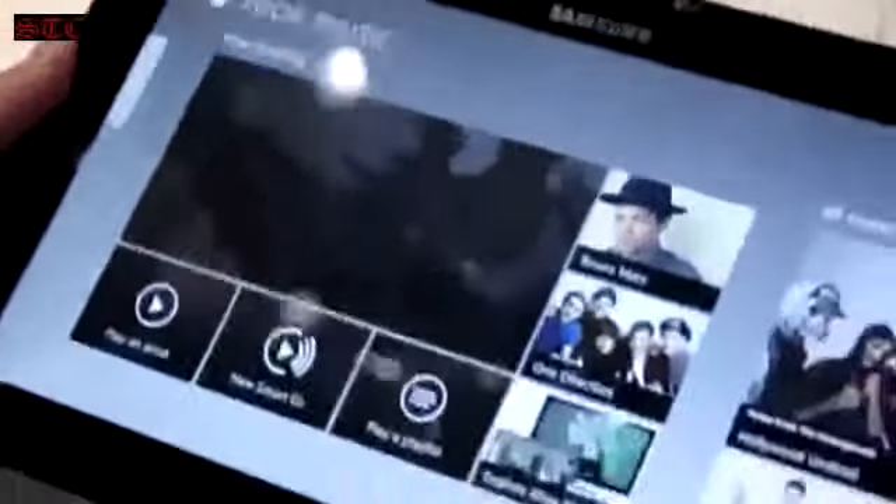On the left-hand side of the device, you've got HDMI out and volume up and down. On the right-hand side, there's nothing. On the bottom is where the magnetic power connector connects, along with two speakers. There's one central home button that takes you right back home.